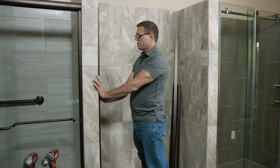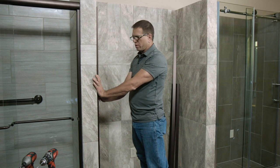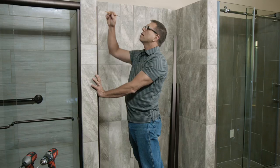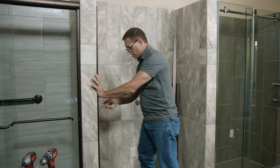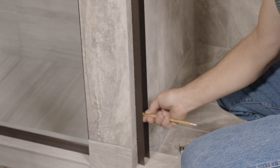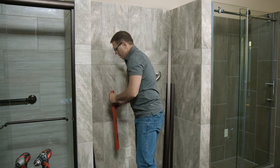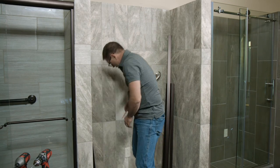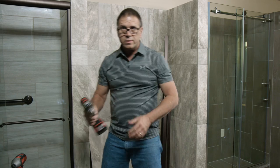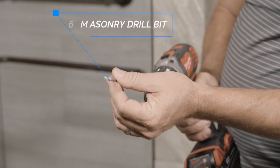You really want to get this part straight because if your door is not plumb, it's going to give you some problems when you go to roll it. Just get in there as close as you can. You're going to mark — you're going to have three holes on your wall jam. Mark those holes, and then we're going to go ahead and mount this wall jam first. We're going to drill three 3/16 holes using a 3/16 masonry drill bit.